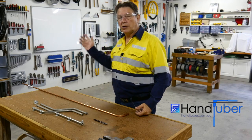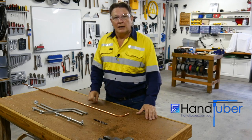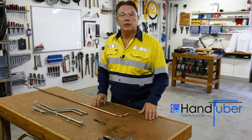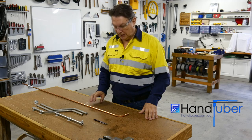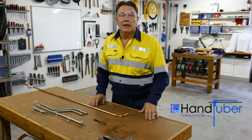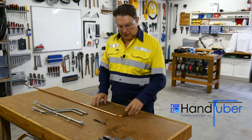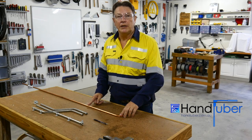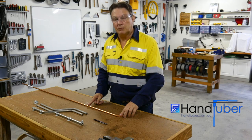Hi, welcome to my workshop. My name's Graeme and I'm here to quickly take you through a couple of tips and tricks to do with bending tube — in particular for this episode, how to find the apex of your previous bend so that the mark on your tube for your next bend is as accurate as possible.